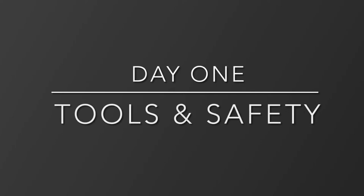On my first day of learning how to weld, my community expert introduced me to a variety of tools and safety equipment we would use in the upcoming days.